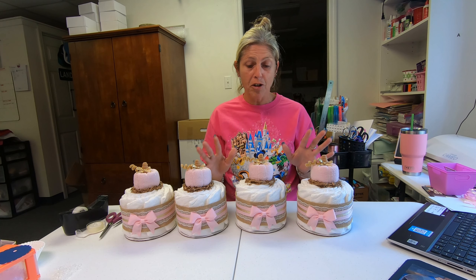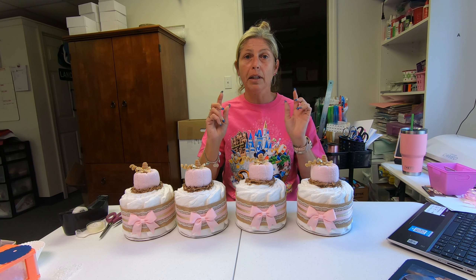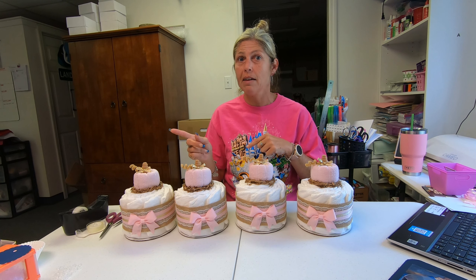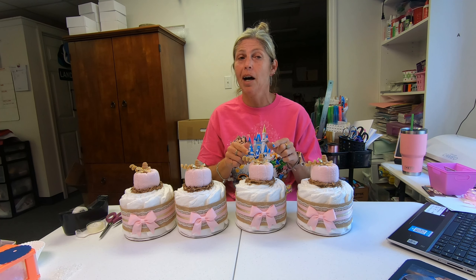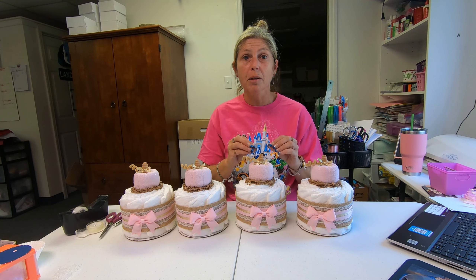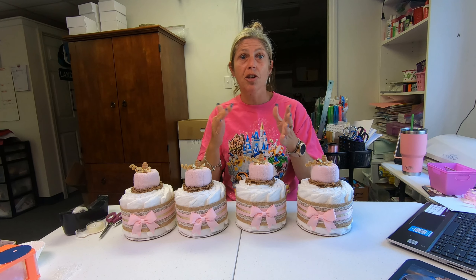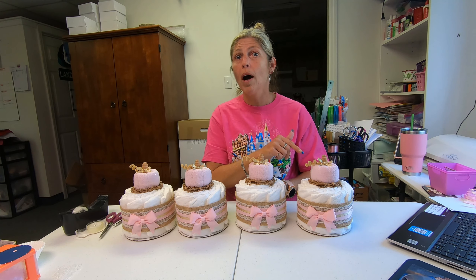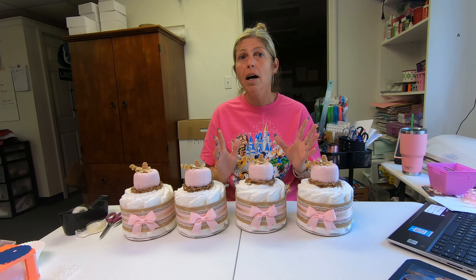If you're interested in the little pumpkins, the link to the pumpkin listing will be in the description. And if you're interested in a custom order — like if you wanted to match an invitation or whatever — hit me up on Etsy, click that custom request. Let's talk about it, we'll come up with something. I can do a little mockup.